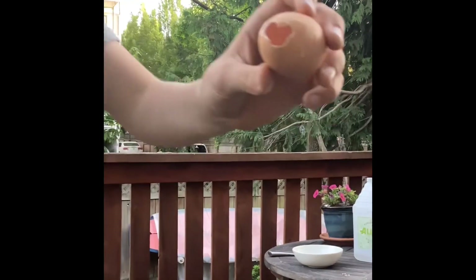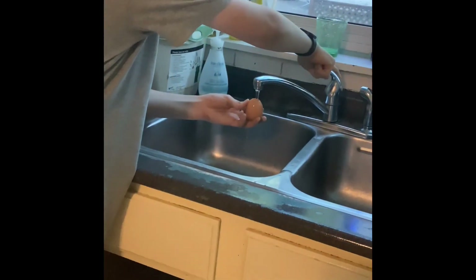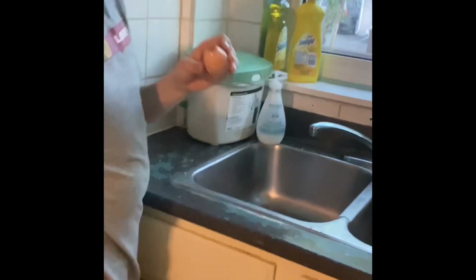Now that your eggshell is empty, you're going to want to give it a good wash, just to make sure that there's no egg left inside. Once you have a good rinse, give it a good check inside. It should be empty. Now follow me — we're going to move the experiment.